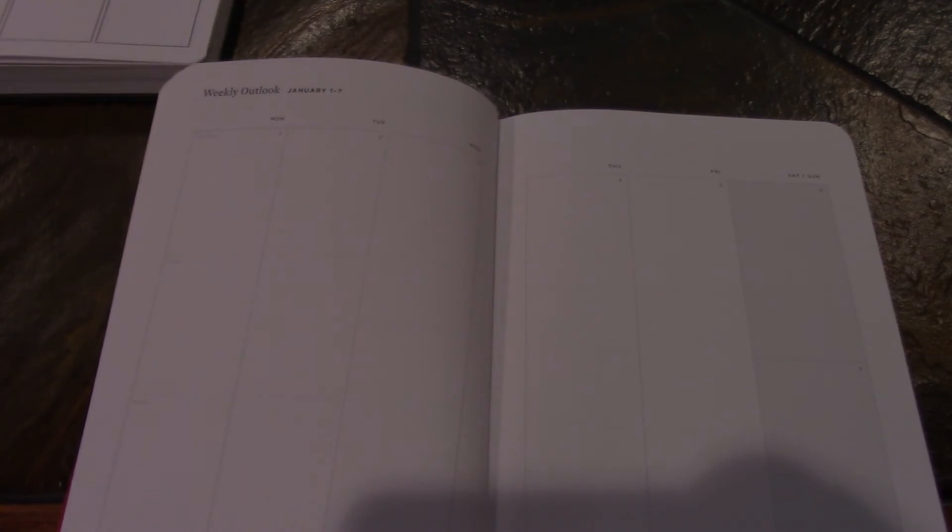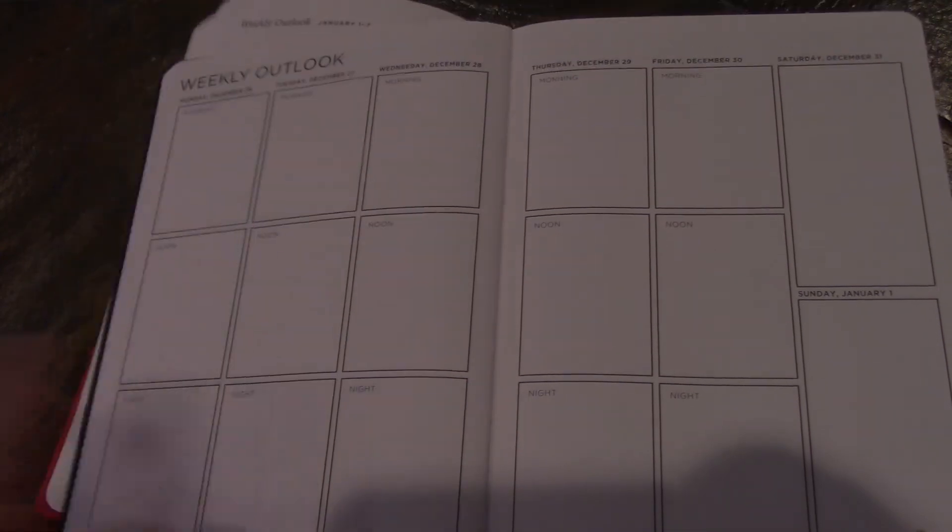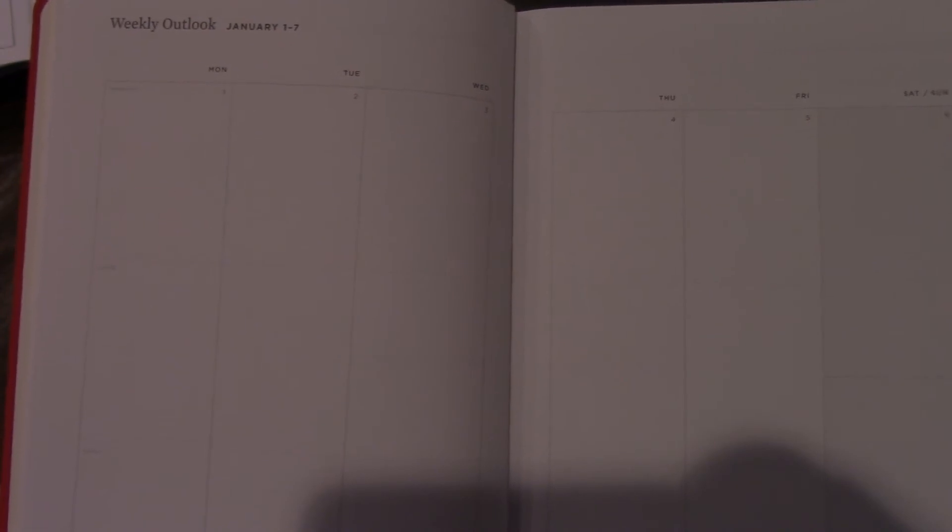They did change the weekly view, which I really enjoy. Here is a weekly outlook from the old planner — it's much more bold in terms of the lines, the boxes have little gaps, and they all say morning, noon, and night. In the new one, the boxes are all together, the lines aren't as bold, and morning/noon/night in the Monday box is grayed out so it doesn't stand out. I like this more because I can write things down without feeling restricted into 'this is a morning thing, this is a noon thing, this is an evening thing.'